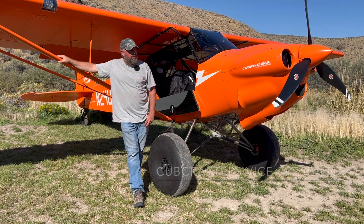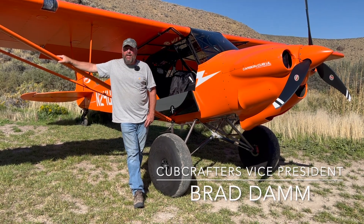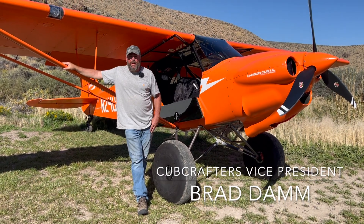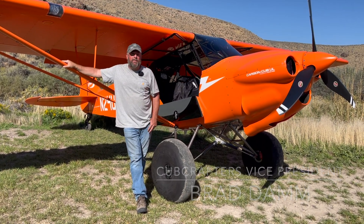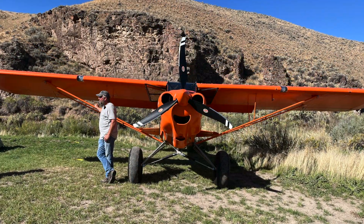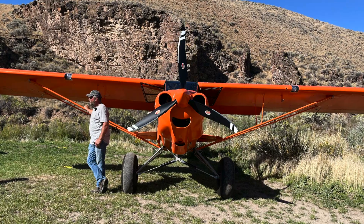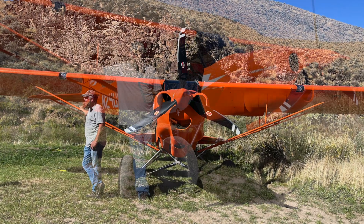Field elevation is 43 and we're going to be mid-80s today, so we're probably at a density altitude of around six or seven thousand feet. This airplane will be making sea level horsepower, which is just fantastic for backcountry operations. Plus the lightweight really makes it a winner for landing out in places like this out in the west.